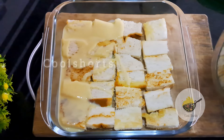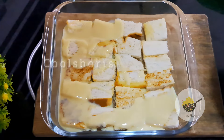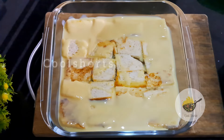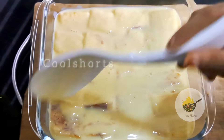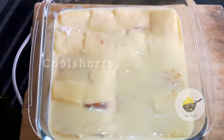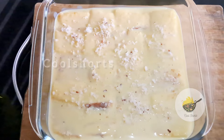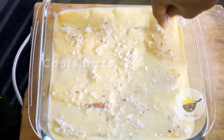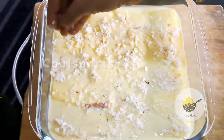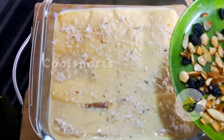We will fry the bread pieces on the plate. Now I am going to fry the bread. We have to make a dish in the pan. The pan is spread out.